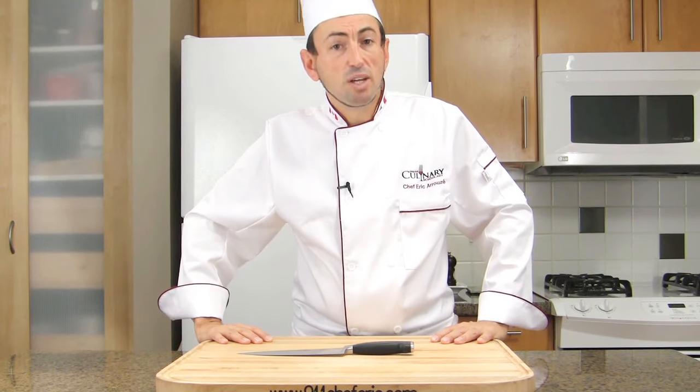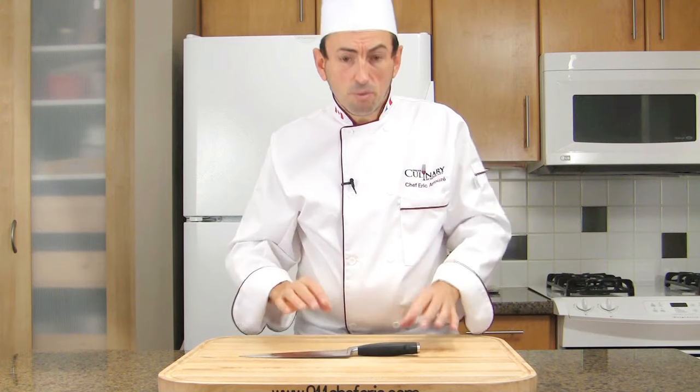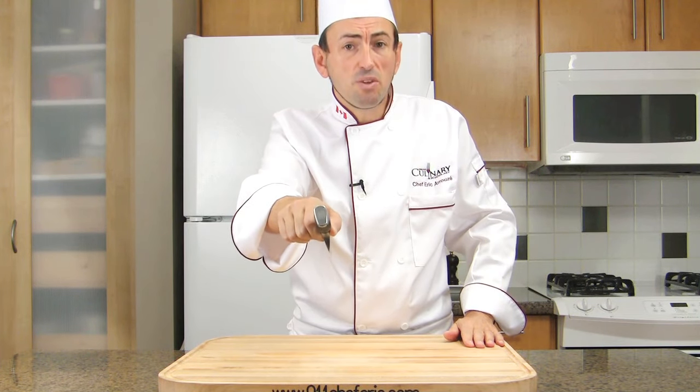When handing a knife to another person, don't just pass the knife loosely. Pass the knife by pointing the handle toward them. It will be safe for them to grab it.